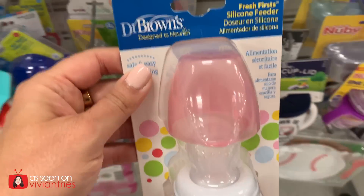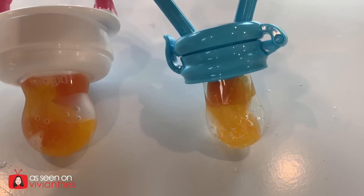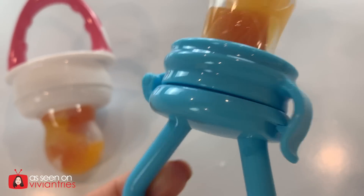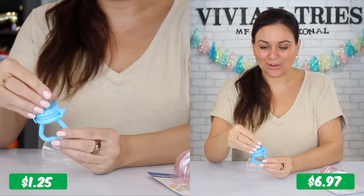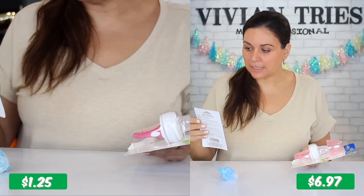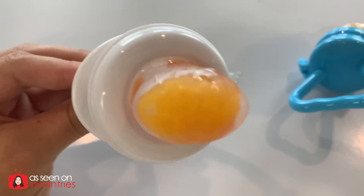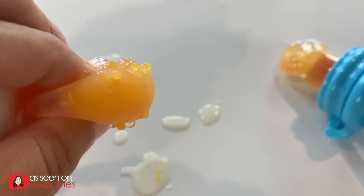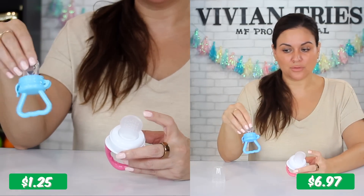Dr. Brown's Fruit Feeder — it's like a little silicone pacifier — and Dollar Tree's dupe. The Dr. Brown's brand name one cost me $7; Dollar Tree, $1.25. By buying the Dollar Tree one, you're saving $5.75. Quality wise, it's very nice. The Dollar Tree one says it is BPA free; it doesn't explicitly say silicone, but it feels like silicone. The Dr. Brown's one does say it is made out of 100% silicone and is way bigger. Dollar Tree's is smaller, but I'm still impressed. The one from Dollar Tree is harder to take the lid off, but it is super soft — really impressed with the texture.